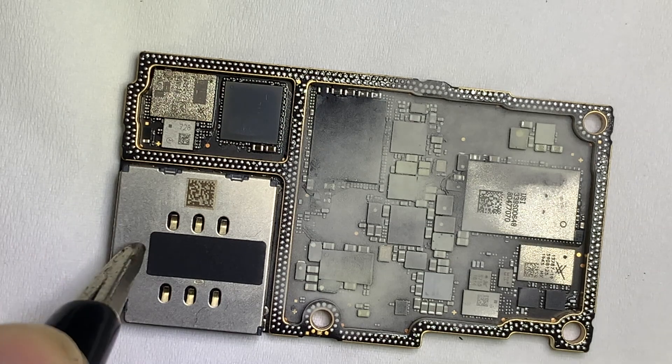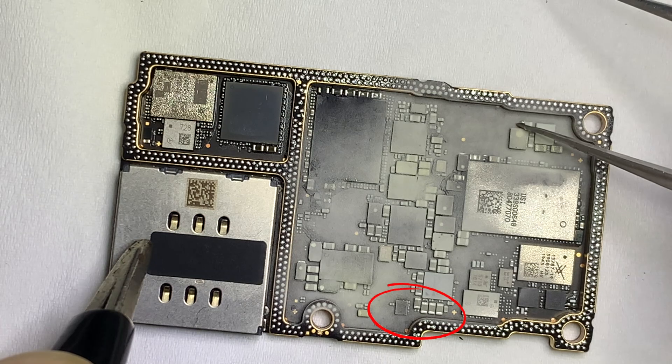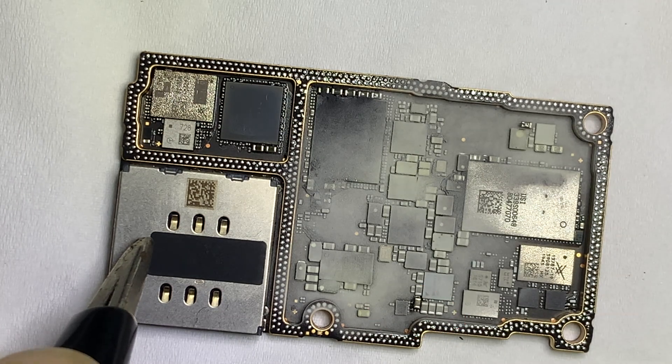Let's check by triggering some voltage. Here you can see that the rosin is melted, which means the short is passing through here. The faulty component is the capacitor.